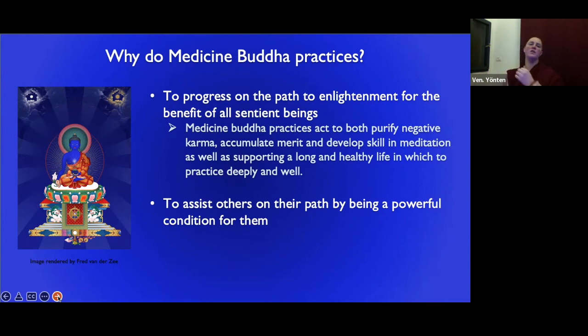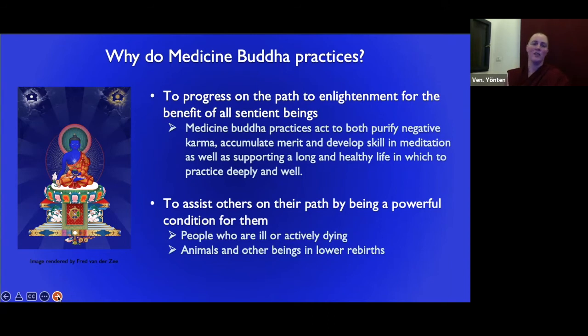Another reason is to assist others on their path by being a powerful condition for them. We're not a cause of anyone's suffering or happiness, but we are a powerful condition for people. People who are ill or actively dying are particularly benefited by Medicine Buddha practices, as well as animals and beings in lower realms. There's a strong karmic connection between Medicine Buddha and the dying, people in the intermediate state, animals, and beings in the lower realms.